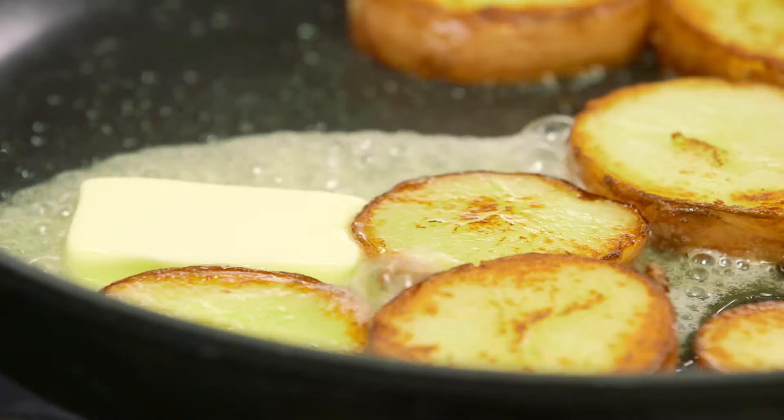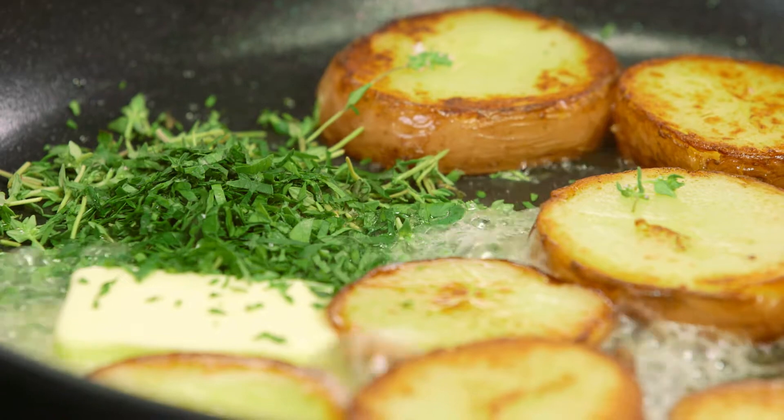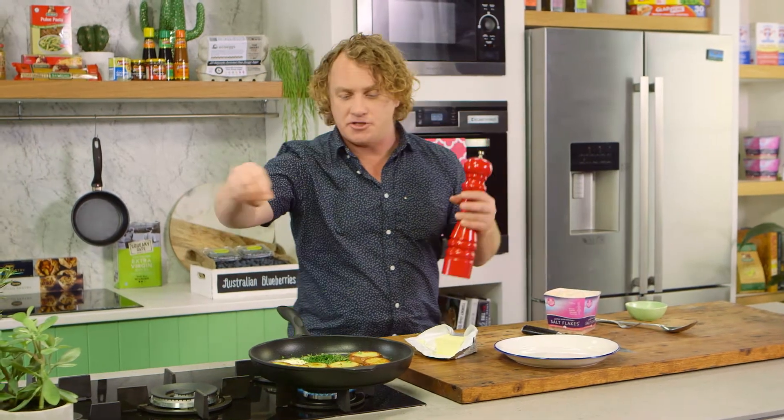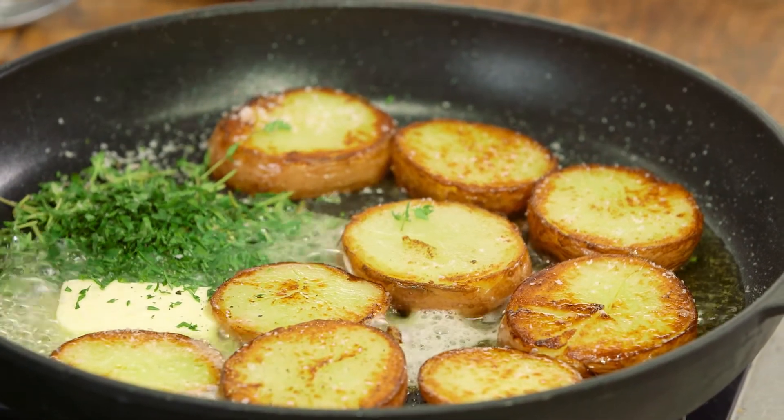To give it a bit more flavor, I'm going to throw some thyme and some parsley in there, which will make it nice and flavorsome and green as well. And of course we need some salt — potatoes love salt just as much as meat — so I'm going to put a nice amount in there.